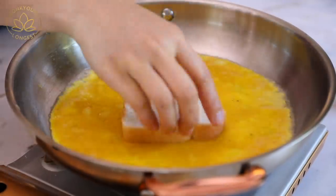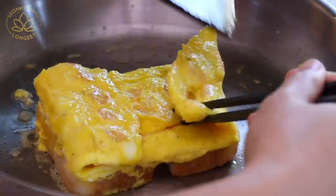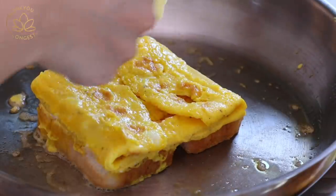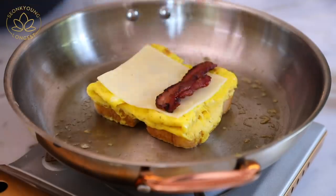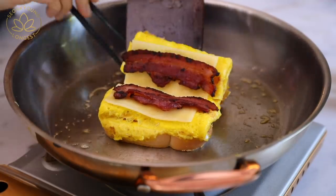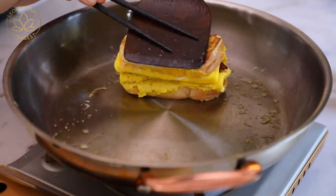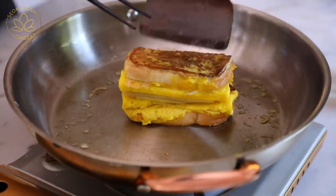Let's move on to the second sandwich. Do the same thing, just repeat the process. For the second sandwich, I'm going to put white cheddar cheese and bacon. Cheddar and bacon — you cannot go wrong with that. Obviously you can put whatever cheese, or even smoked ham, luncheon meat, or cold cuts — all will work. Beautiful.